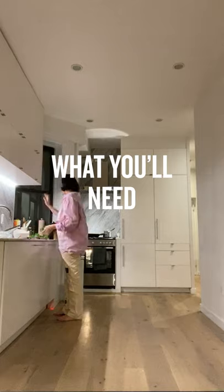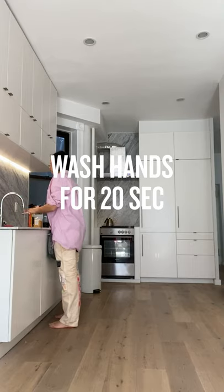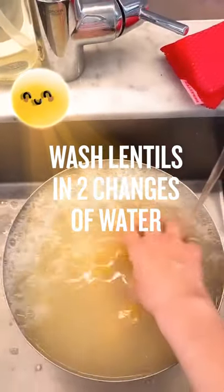So here we are, making dal. Washing lentils. We have a bowl of rinsed lentils.